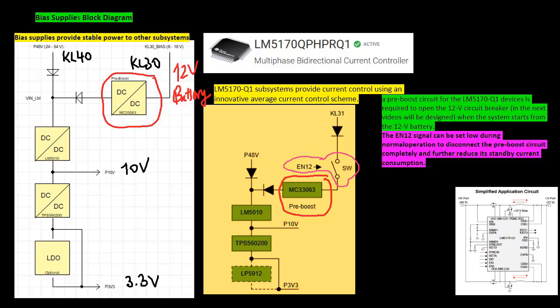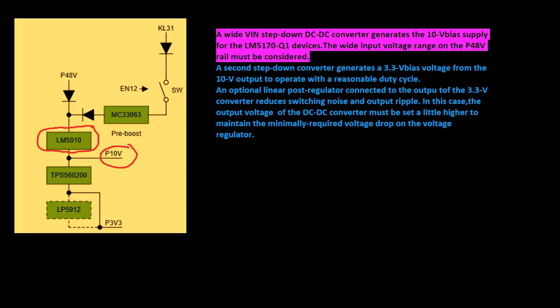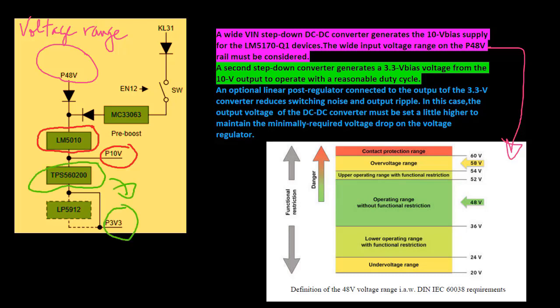A step-down DC-DC converter generates the 10 volt bias supply for the LM devices. The wide input voltage range on the P48V rail must be considered. A second step-down converter generates a 3.3 volt bias voltage from the 10 volt output to operate with a reasonable duty cycle. An optional linear post-regulator connected to the output of the 3.3 volt converter reduces switching noise and output ripple.